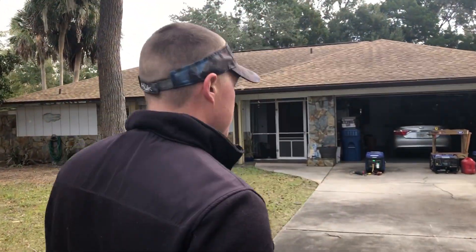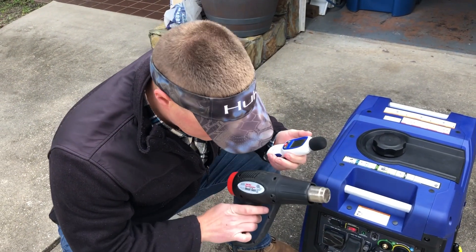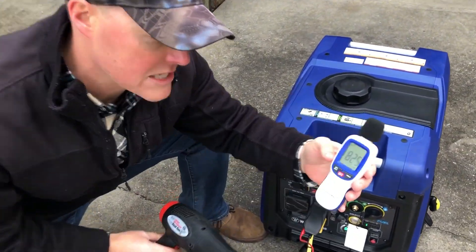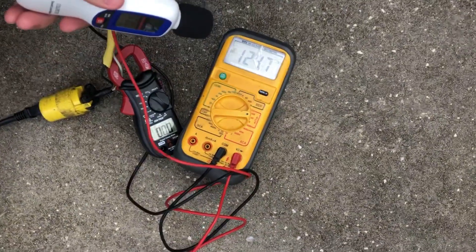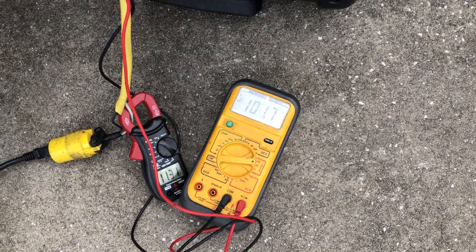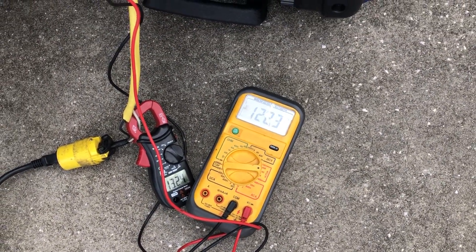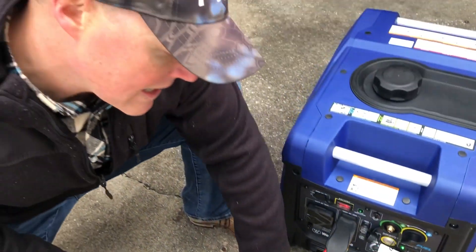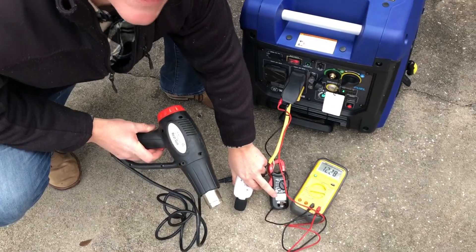55 decibels at 50 feet. Now we're going to go ahead and apply the load — again, a 1500 watt heat gun. We're going to engage the heat gun on high mode and watch the voltage drop first before we get a decibel reading. Down to about 100 volts and then back up to 120, and we are putting out 13 amps right now.